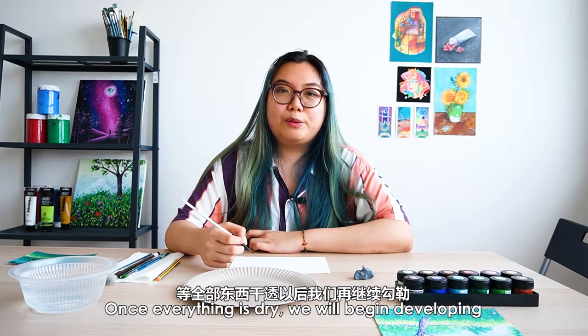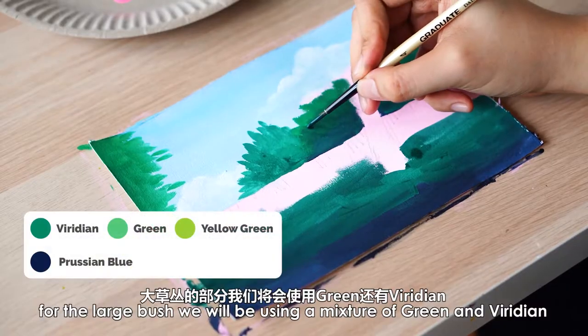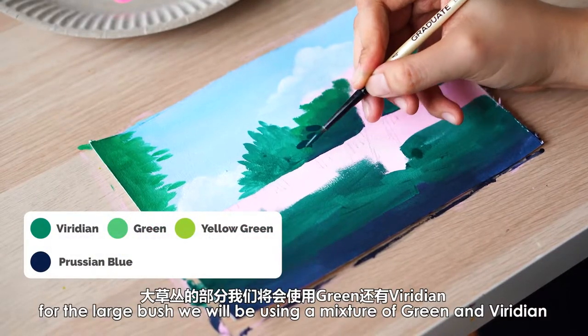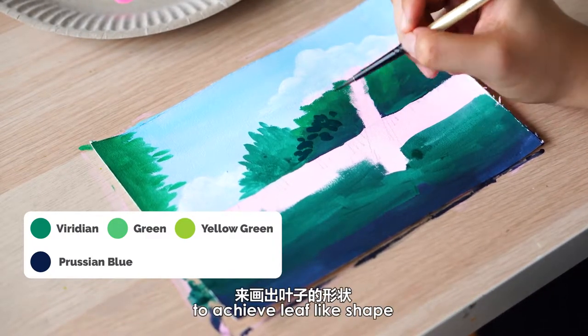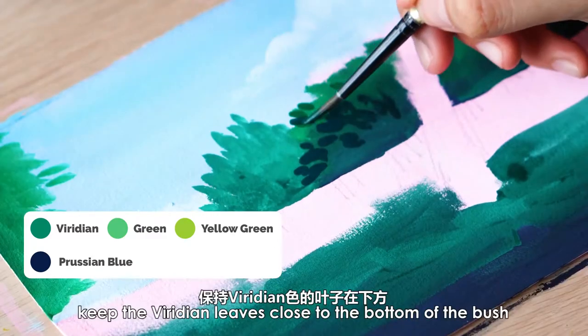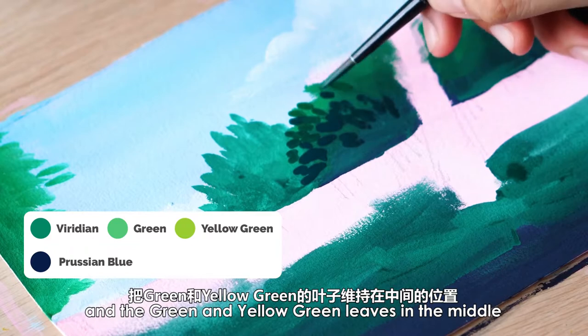Once everything is dry, we will begin developing the layers for the bushes in the back. For the large bush, we will be using a mixture of green and Viridian to add a layer of leaves by dabbing your round brush to achieve leaf-like shapes. Keep the Viridian leaves close to the bottom of the bush, and the green and yellow-green leaves in the middle.